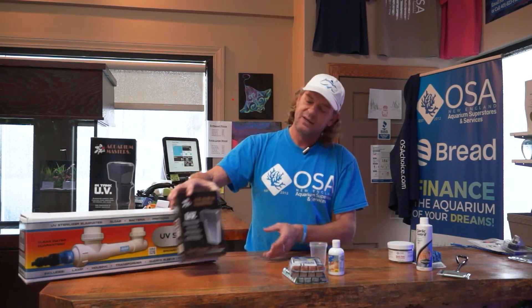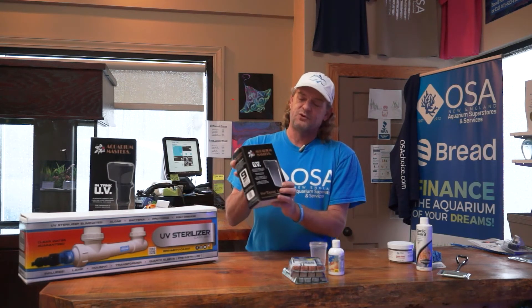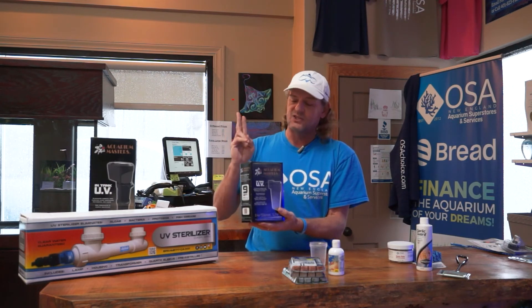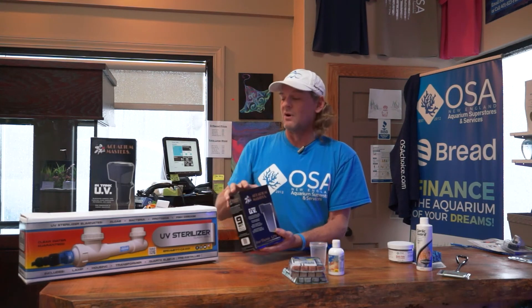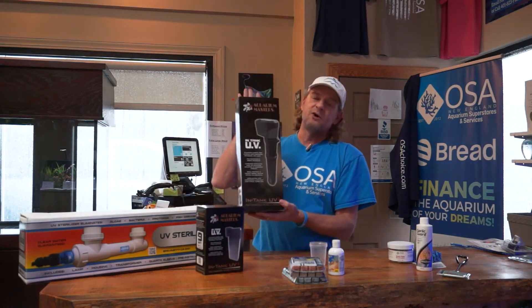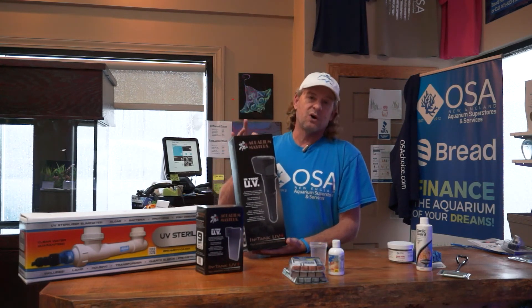If you're not running a UV sterilizer, I highly recommend you hook one up. There are several models available. If you have a small tank, this is an in-tank or in-sump model that treats up to 100 gallons. You put it in the tank or in the sump — it has its own powerhead so you just plug it in and you're up and running. There's a larger model good for up to 250 gallons. I use these on my tanks at home and they work very well.